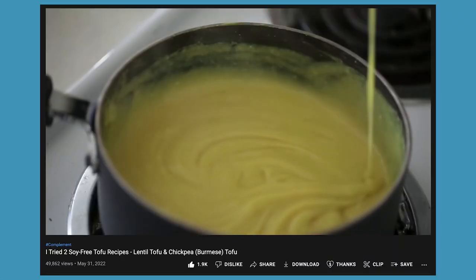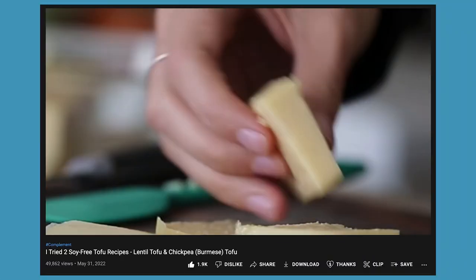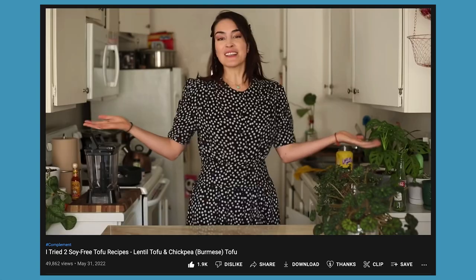For those of you who are like, 'I can't eat tofu because I have a soy allergy,' I have good news. My last video had two different recipes for soy-free tofu — we used chickpeas and lentils — so check that video out if this one isn't your speed. All right, without further ado, let's get into it.